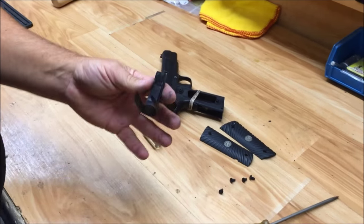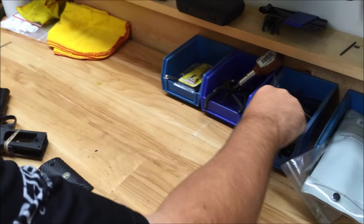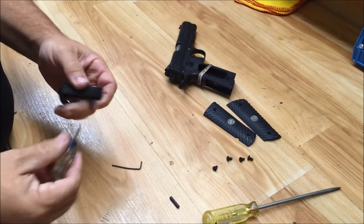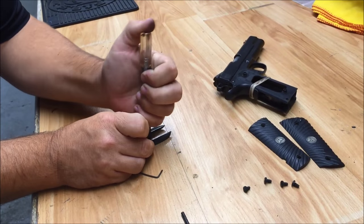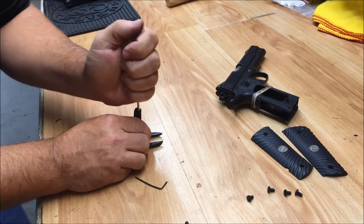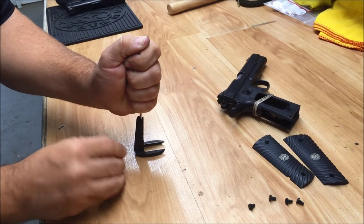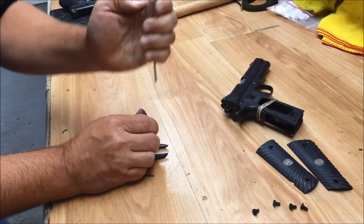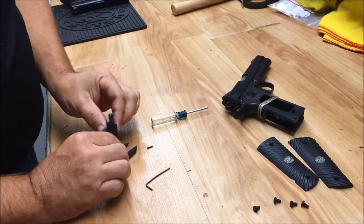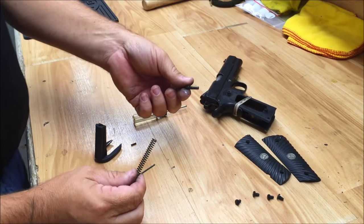At this point we need to get our mainspring out. I'm going to find a very small allen wrench — any kind of dental pick or similar tool will work. I am going to press down on the mainspring cap and take some of that tension off. You've got to be very careful here or you'll shoot everything across the room. I'm going to push that pin out and then gently and slowly remove the pressure, then take my mainspring and mainspring cap out.